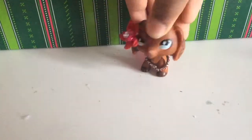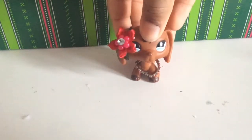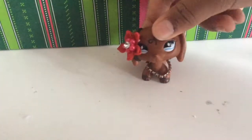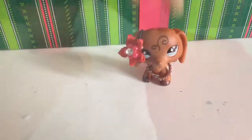Hey guys, today I'm going to be showing you how to make these really cute Santa hats. There are three different styles, and I'm also going to show you how to make this cute little scarf. They are pretty easy. Here are the things you're going to need.